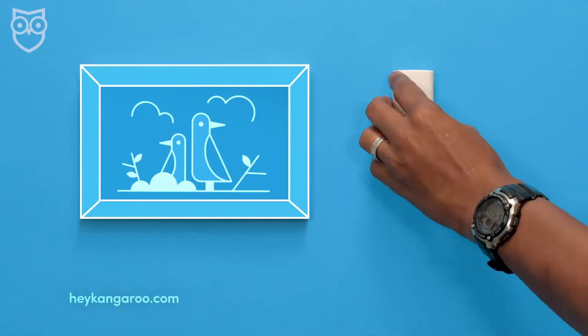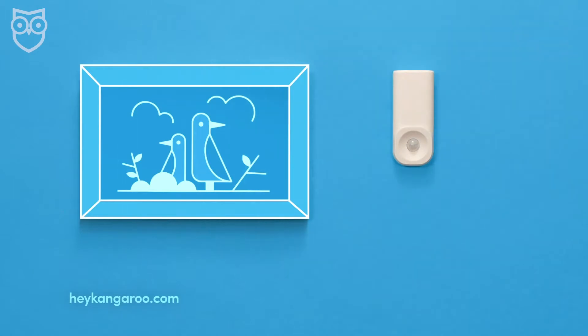They also have a really cool combo entry sensor plus motion sensor. That means it won't just pick up movement, but it'll actually send you an alert and let you know that someone's trying to steal your favorite boots. For that double combo deal, it is going to double the price — so those combo sensors are $30 each.